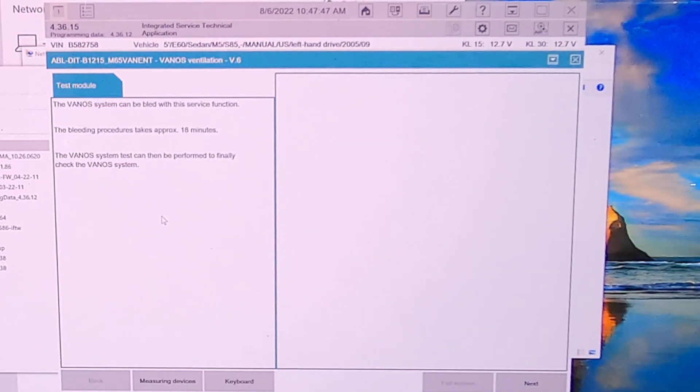So here it is, you saw the navigation there and it takes about 18 minutes, but this is good — we're making progress.